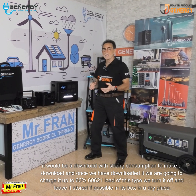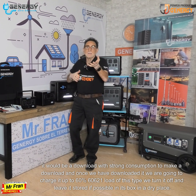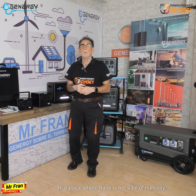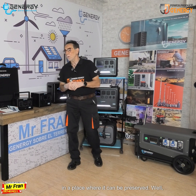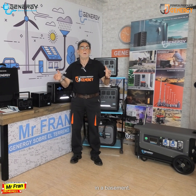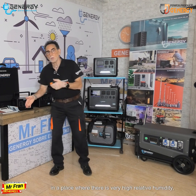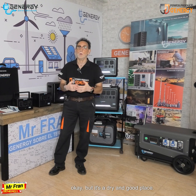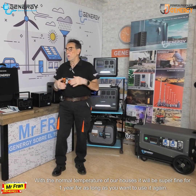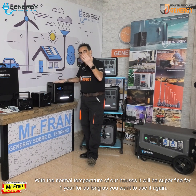With that 60% charge, we turn it off and leave it stored — if possible, in its box, in a dry place, a place where there is not a lot of humidity, where it can be preserved well. Don't put it on the floor in a basement or a place with very high relative humidity. A dry place with the normal temperature of our houses will be super fine for one year or as long as you want to store it.